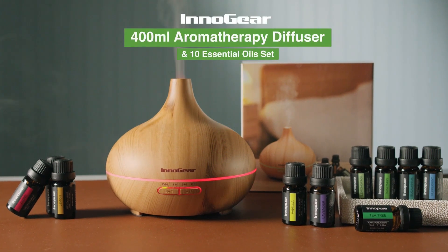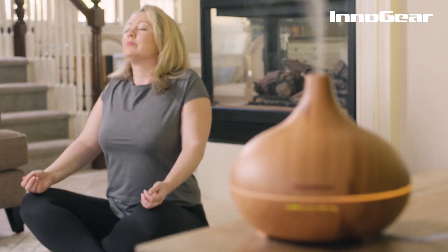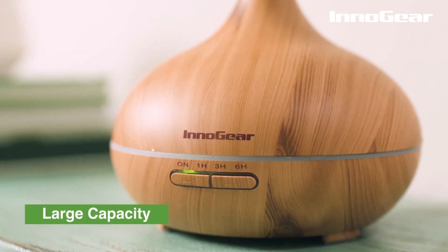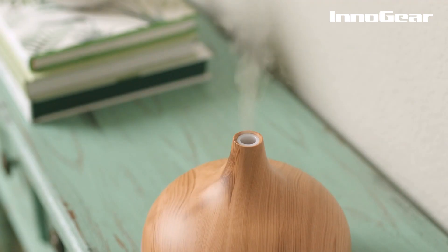The Innogear 400 milliliter diffuser and essential oil set is the perfect way to humidify your home while adding a fresh scent. Its large capacity saves you the trouble of adding water frequently, and its natural wood grain design makes for a wonderful home decor.